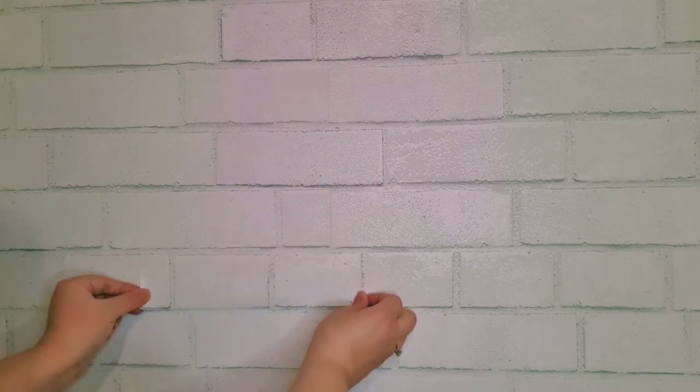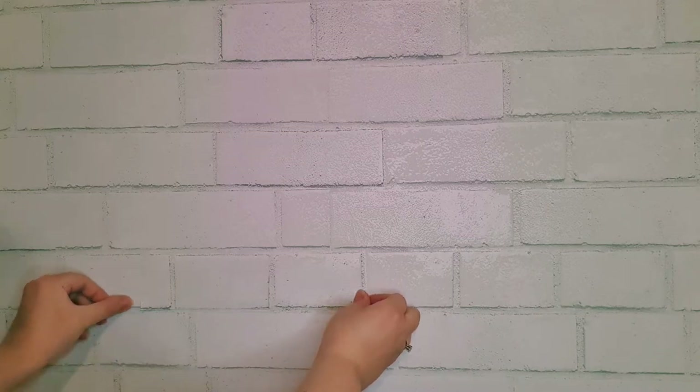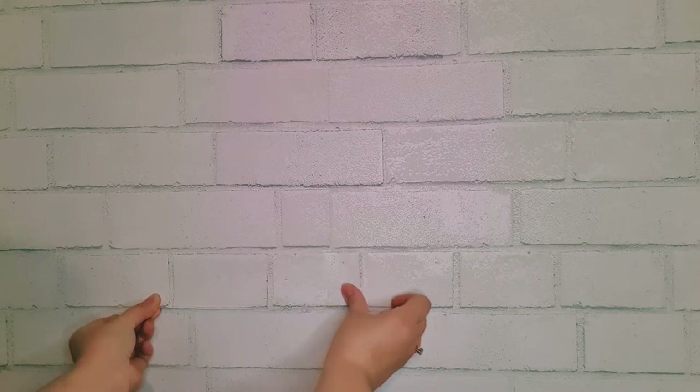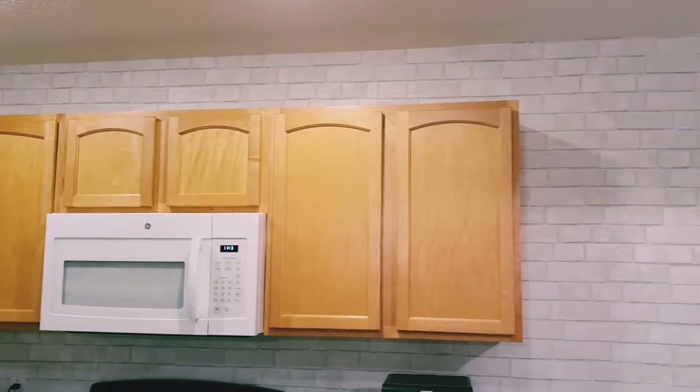Once you peel off the backing and place it, you can't even tell where the lines are. If it doesn't line up right away you can just take it off and put it back on. I did end up having a little bit of lifting in some areas of my wallpaper, and the cutout brick trick worked really well to fix those areas too.